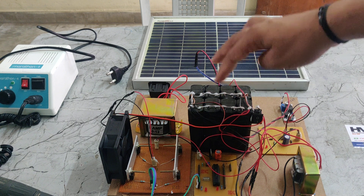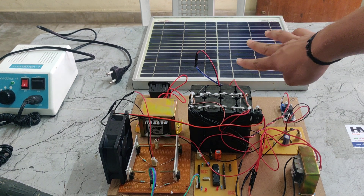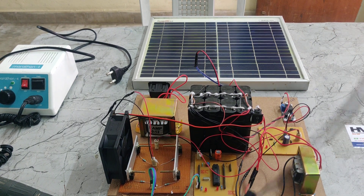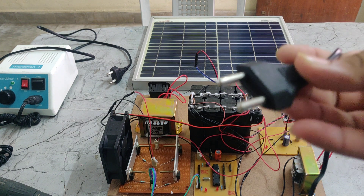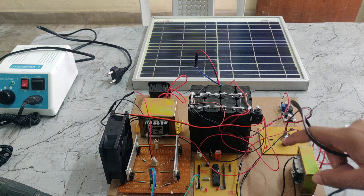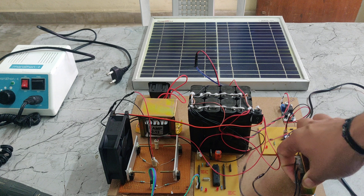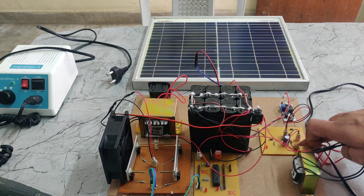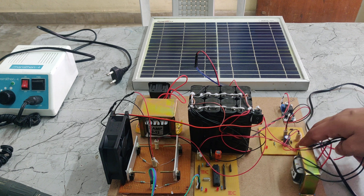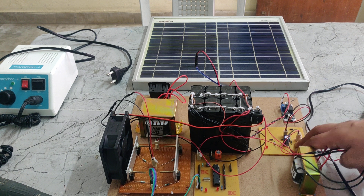This battery can be charged in two ways: one is solar panel based, and the other is transformer based. For the transformer-based method, it takes a 230V power supply at the transformer input. The transformer's secondary side steps the voltage down to 24V AC, which is then given to the rectifier. The rectifier converts AC to DC, outputting 24V DC.